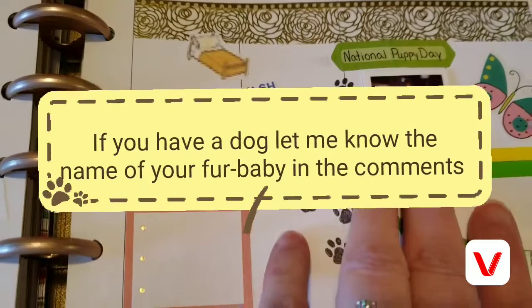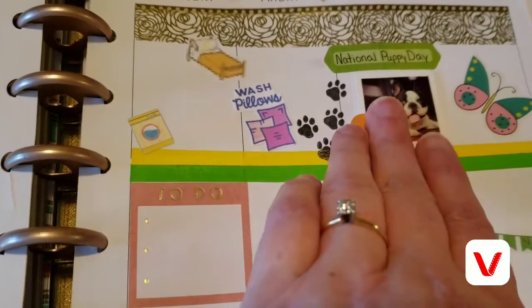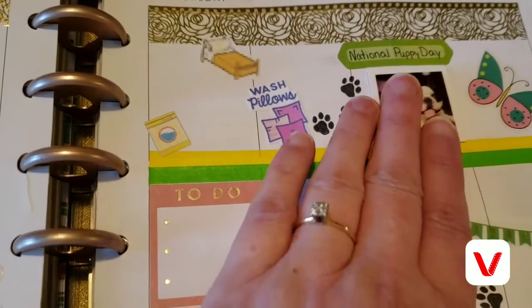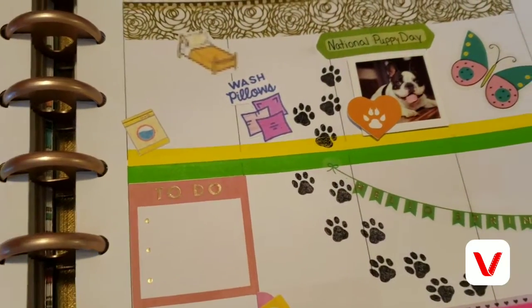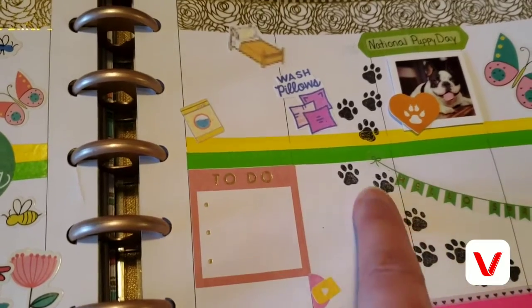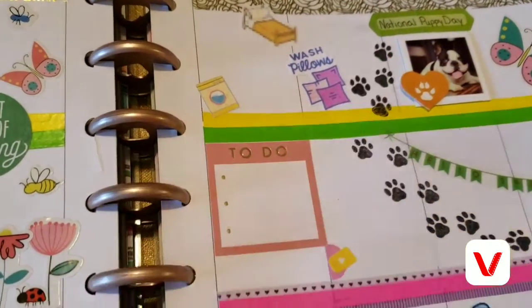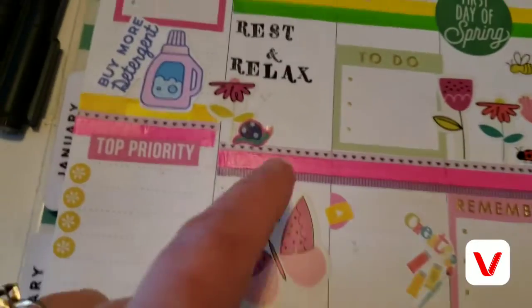Saturday is National Puppy Day, so I've got that marked with a cute little sticker and just wrote 'National Puppy Day' on a sticker. I'm hoping, if everything goes well, that we can take the dogs to PetSmart depending on the schedule. I have a little paw print stamp so I'll just stamp that out right there to make it cute.